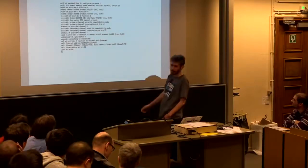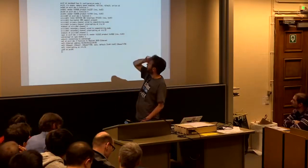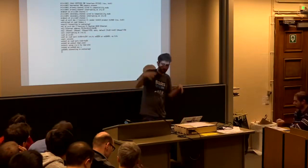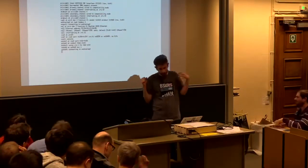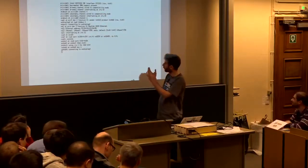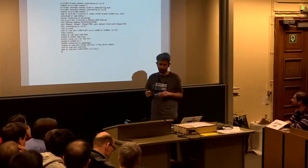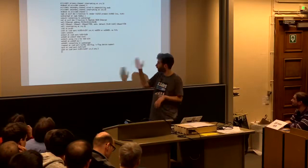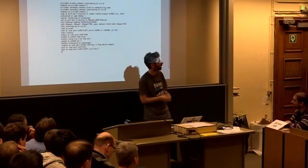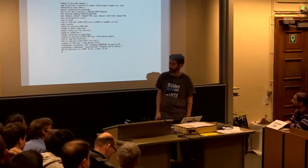We need to make sure some of this stuff actually works and isn't just theoretical. There's a project called ANITA, which is a Python-based framework that spins up an instance of whatever machine has been configured, boots a NetBSD ISO, runs through the install process, runs the test framework, and publishes the results.